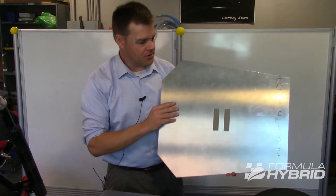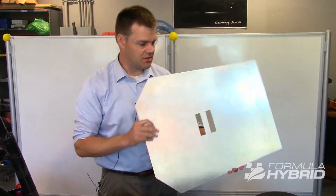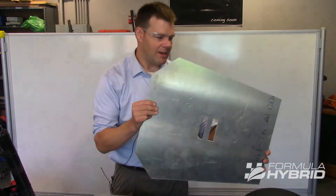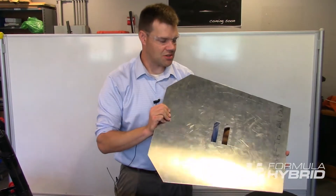What I have here is the vertical cockpit cross section. This is a template that's in the rules — you can make your own. The dimensions are given to you in the rule book and they're very easy to make. We made ours out of aluminum so that it's nice and rigid, and you'll find that the ones at competition are also rigid.